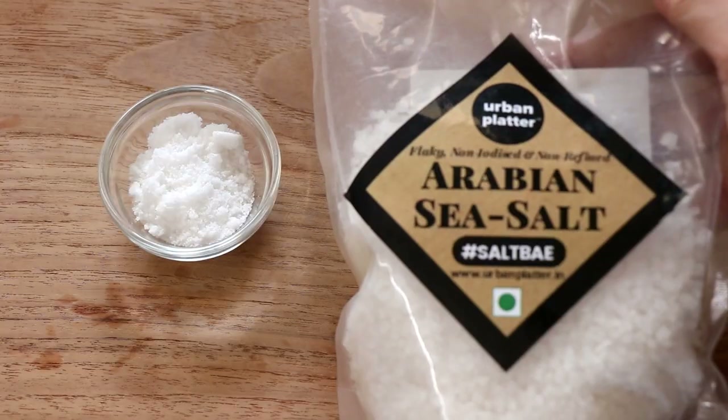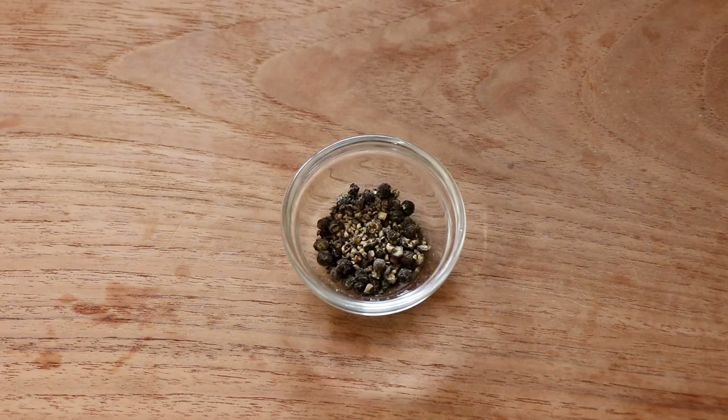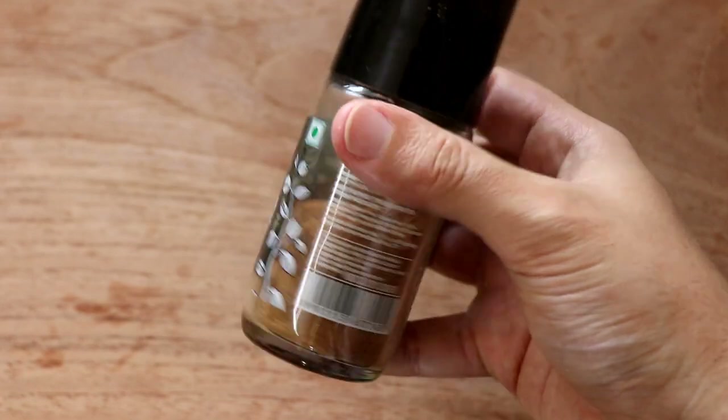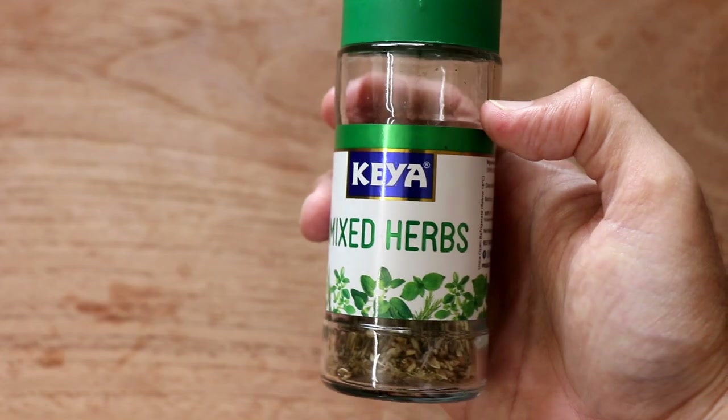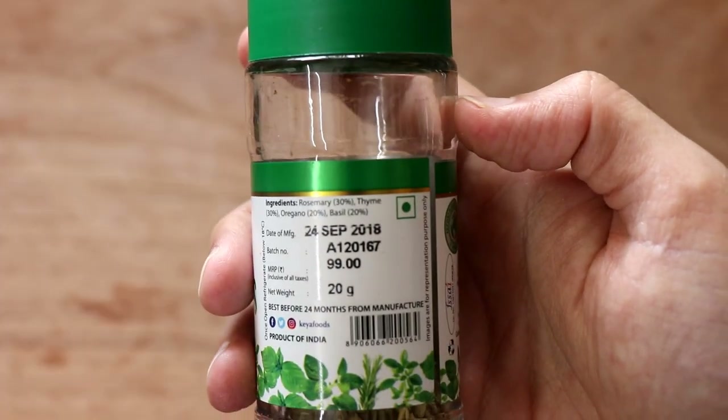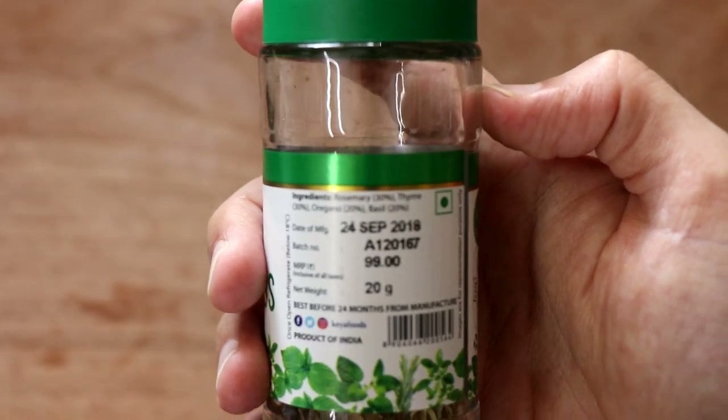To make my dry brine, I used some salt — sea salt — some pepper, a little bit of nutmeg powder, some dried sage, and a mixed dried herbs blend I had at home which was basically thyme, rosemary, oregano and basil. That's how I made the dry rub. I cook by feel so I didn't really measure anything out — I just eyeballed it — but I'll come up with proper measurements and put them on the blog post. You'll find the link just below this video.